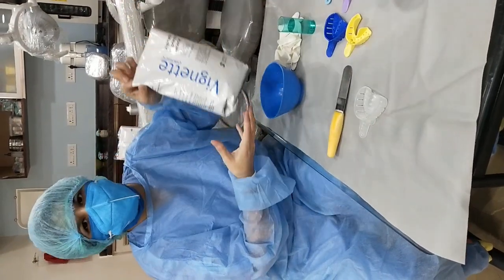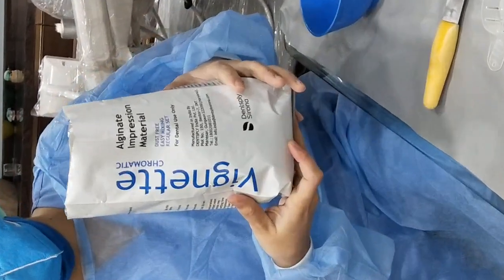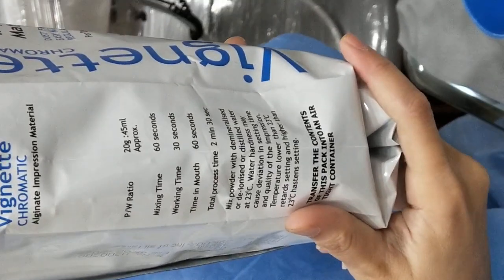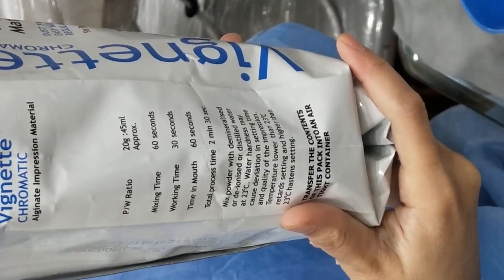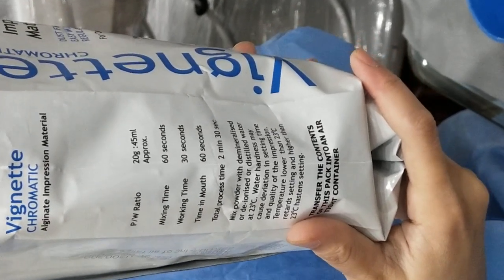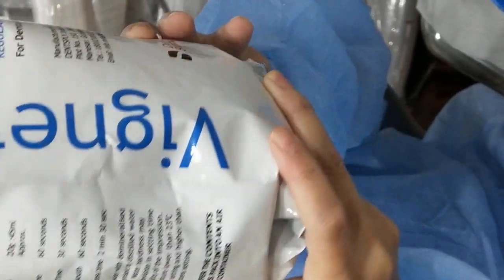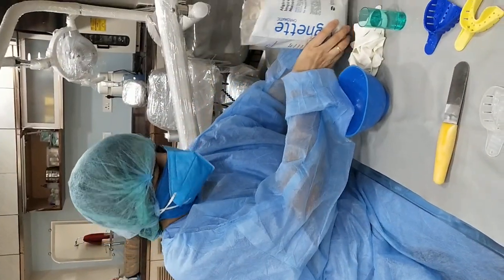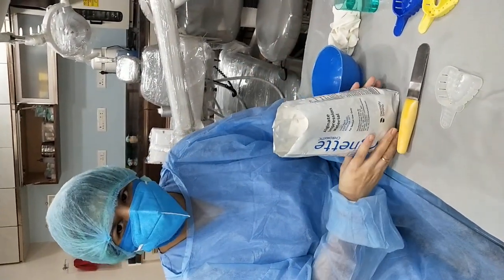As you all can see, the packet says that the powder to water ratio should be 20 grams to 45 milliliters, that is, approximately one scoop of powder to the lower marking of the measuring cylinder.